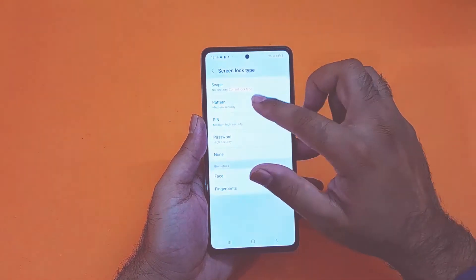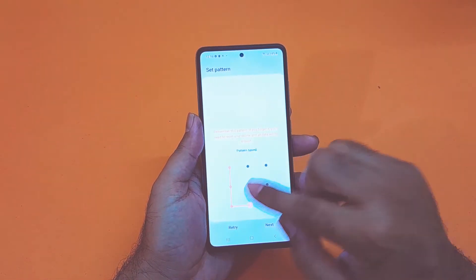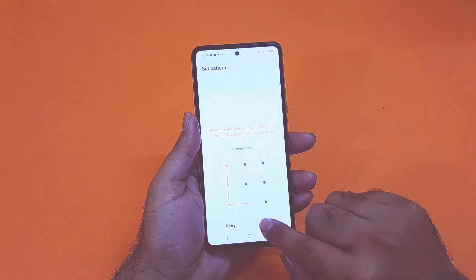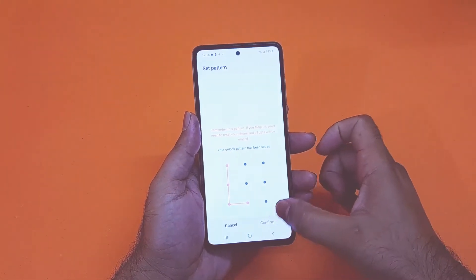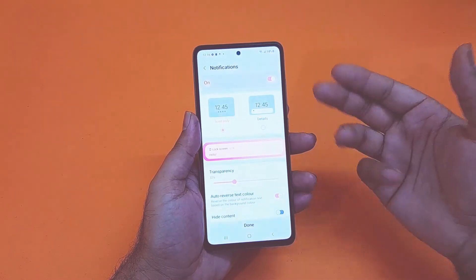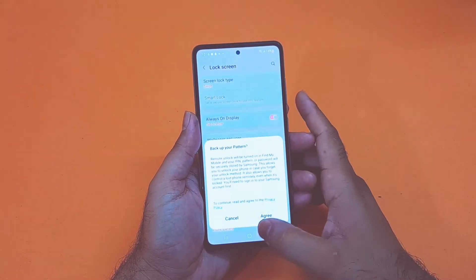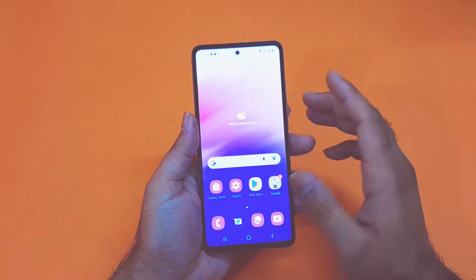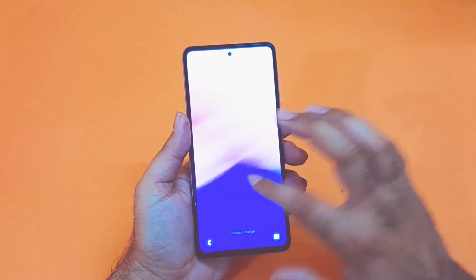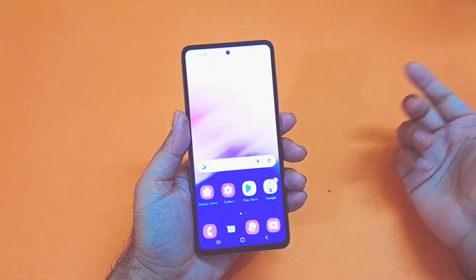Starting with the pattern lock, just turn that on and here you will find different dot options. You just need to make any kind of pattern and press the next button. After that you have to confirm the pattern again and when it's done just press the confirm button. Your pattern lock will be activated and you can easily unlock your device using the pattern method.